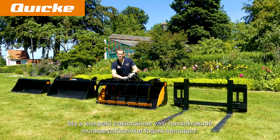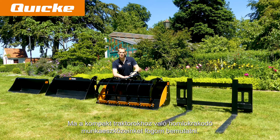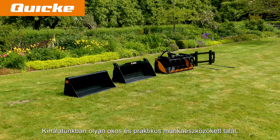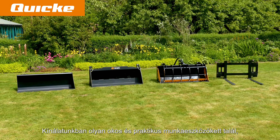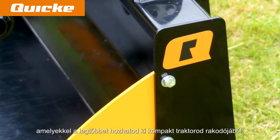Hi and welcome to Quicke. Today I will present to you our front loader implements for compact tractors. In our range you will find clever and practical implements to make the most out of your compact tractor loader.